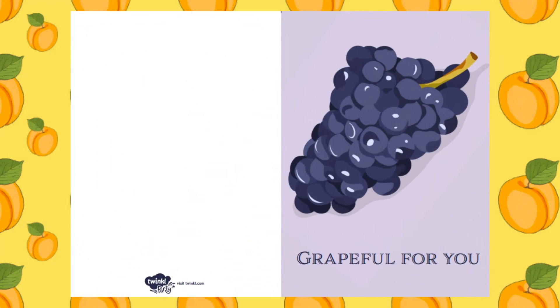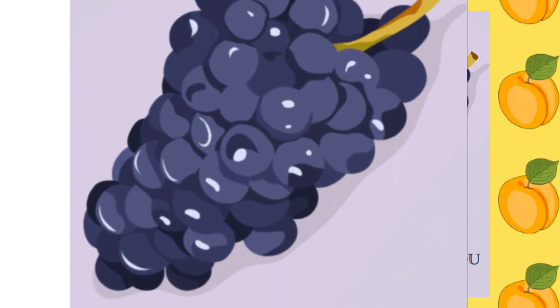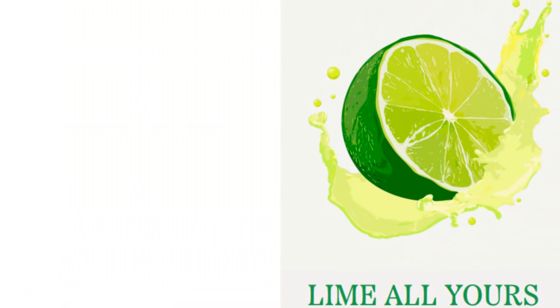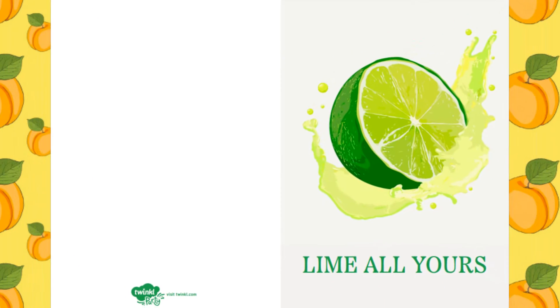Our Grateful for You card could be used to thank someone for a present or for helping you with something. Finally, our Lime All Yours could be given to a special someone in your life.